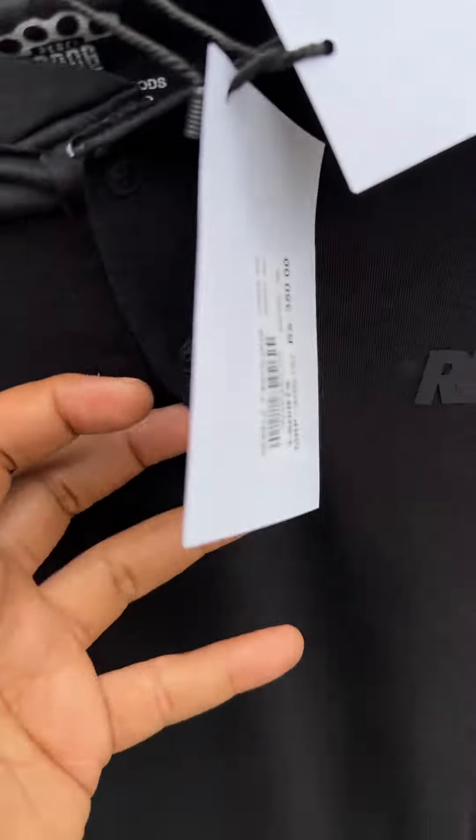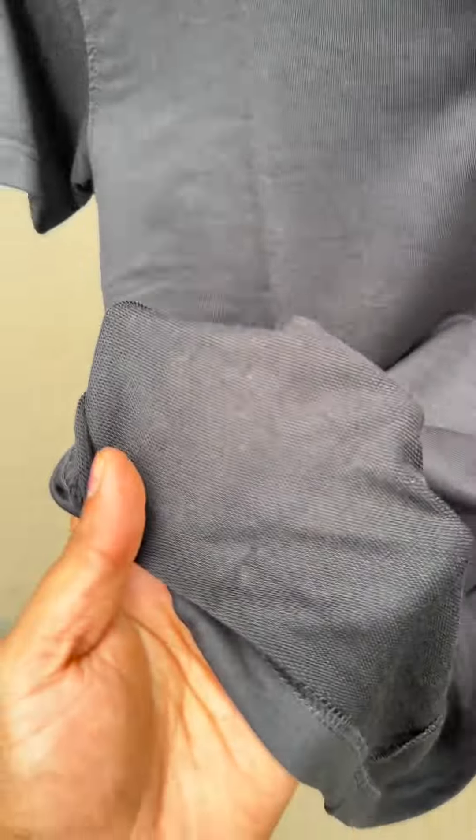The price is 350 rupees. But the quality is very good, because this is an imported cotton fabric. Sweat absorbable. So, the fabric is very good.